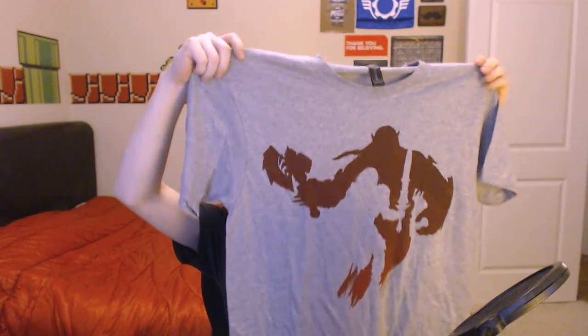This shirt is out of control. It's a Horde vs Alliance silhouette design — I love that. I don't know what this shirt is made of but it is really soft. Gray with a little red, with the Horde logo on top. Pretty nice.